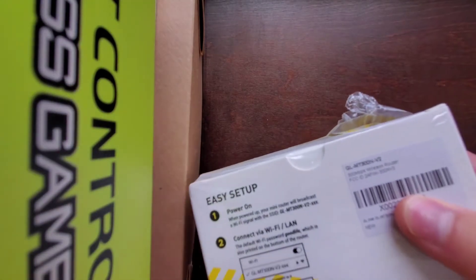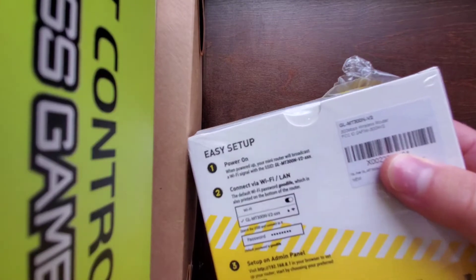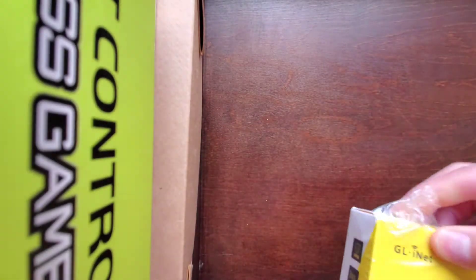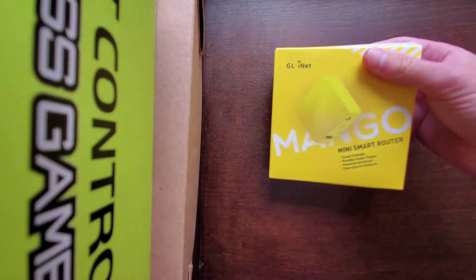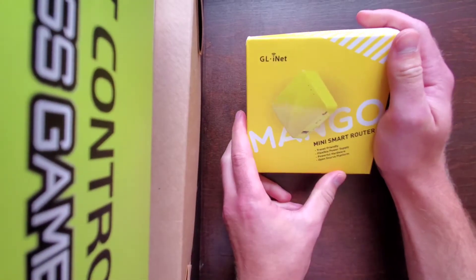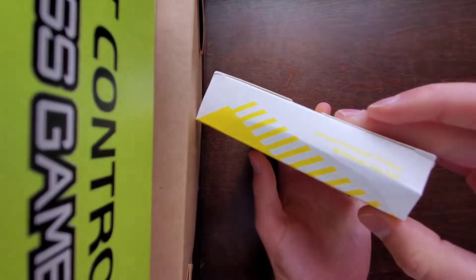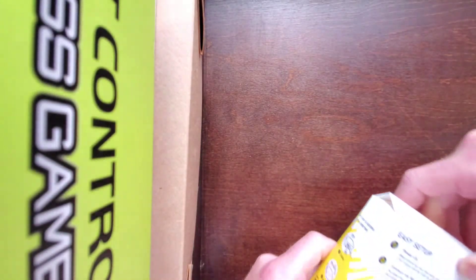It's the GLINET GL-MT300N version 2. It comes in this nice plastic packaging. I got it off Amazon for about $20.50, which is a really good price for something like this. It says 'secure personal privacy' on the box — I'll be the judge of that.